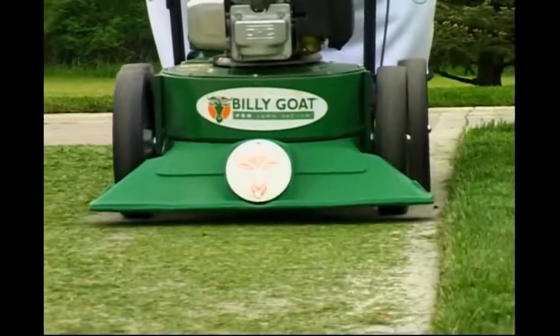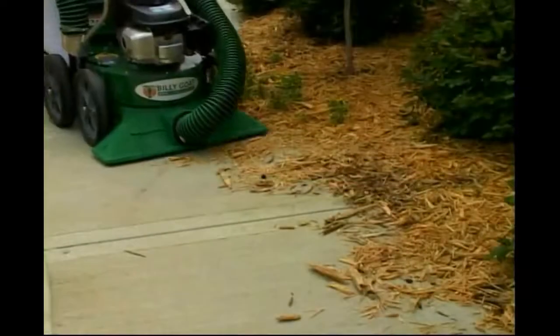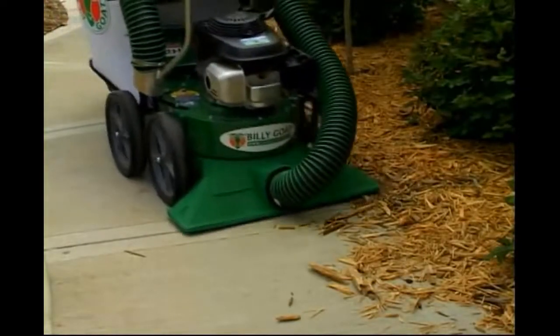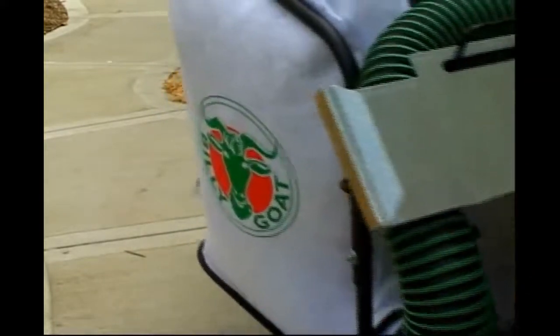Whether you need to clean up grass clippings after mowing, leaves and debris on the driveway, or pick up mulch that's blown out of flower beds, the KD Vacuum from Billy Goat has the power to pick up all types of debris.